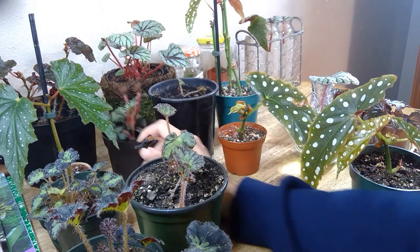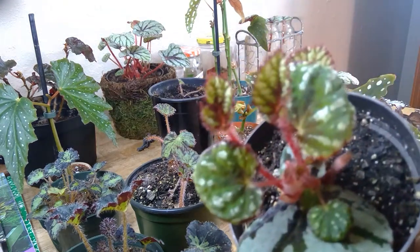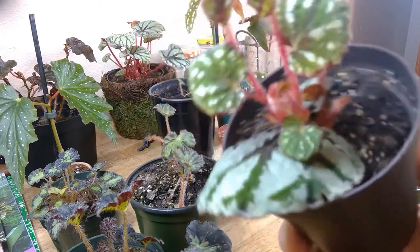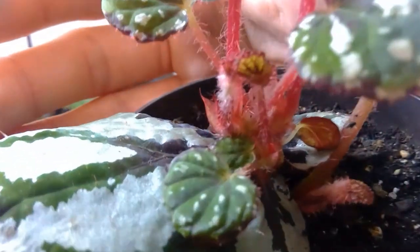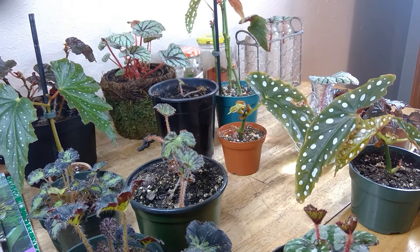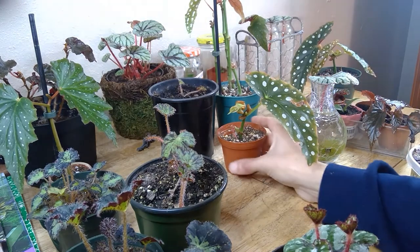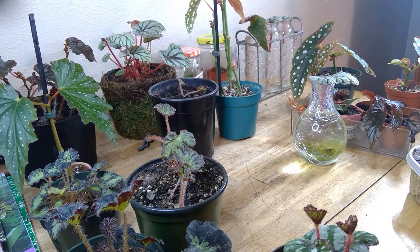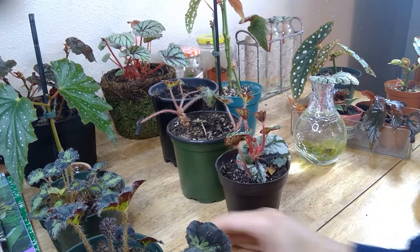Here is a propagation of my Begonia fedora — this is a one-month update showing all the new growth. Eventually I'll introduce some of these begonias to my shop, so keep a lookout. I like to get them more fully grown and larger so you all can enjoy them and make propagations of your own.